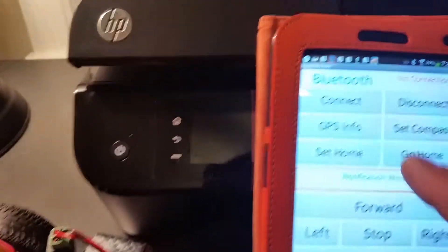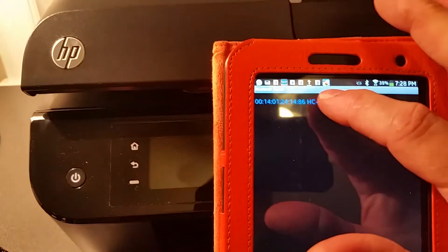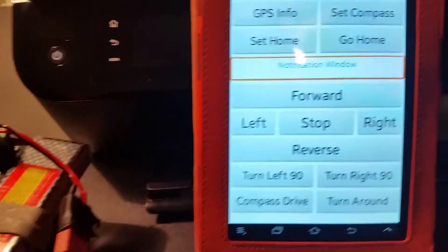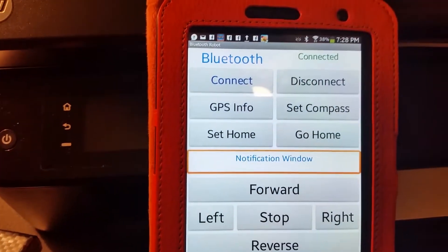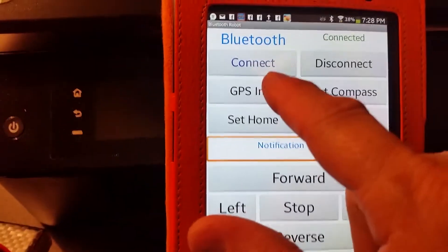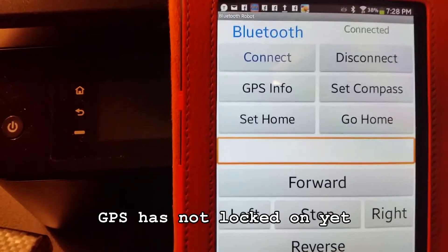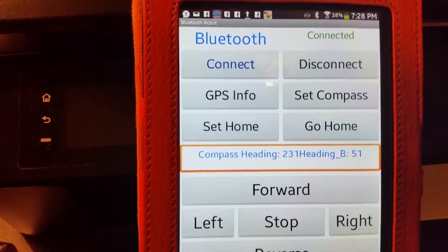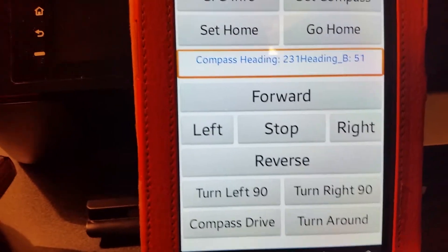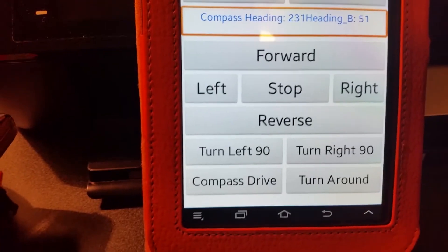You can connect by pressing the connect button and selecting your Bluetooth module. It confirms the connection in a notification window. From the app you can get the current GPS location, set the compass to the current heading, and drive forward, left, right, reverse, or stop.